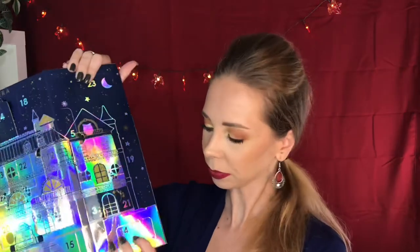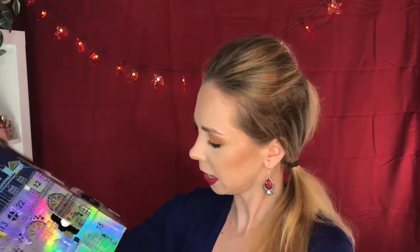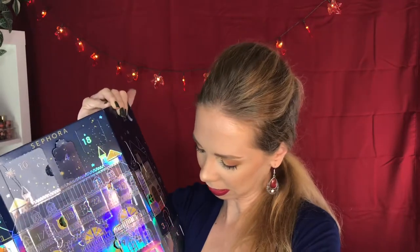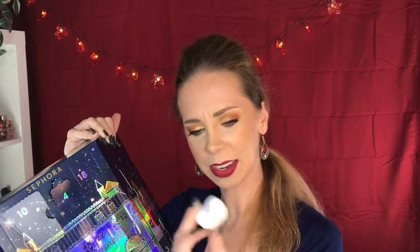Day 14 down here is like a little phone cord hair tie — similar to the Invisibabble. Not bad. Day 15 is down here — a little owl notepad. Don't know what these have to do with beauty, but okay.